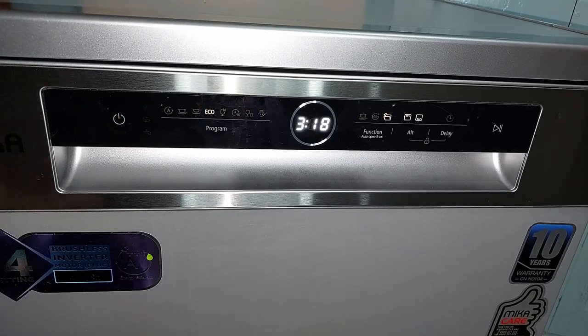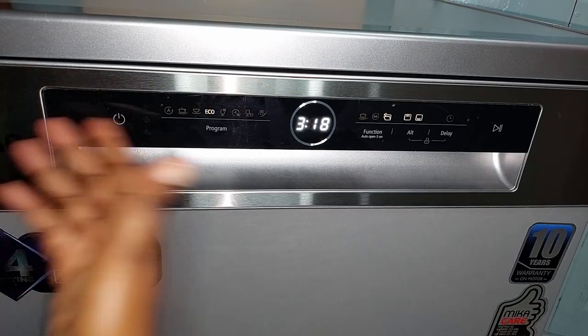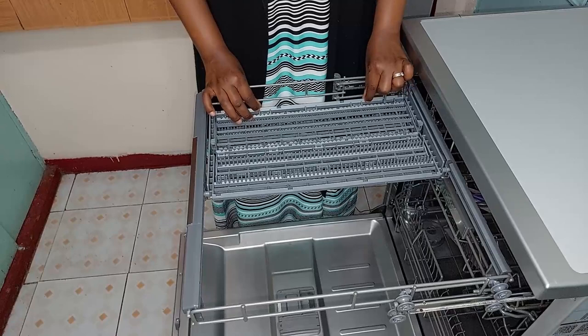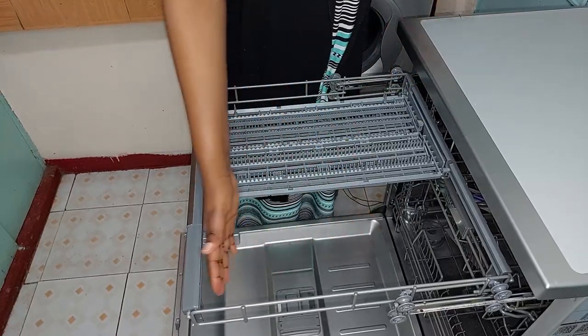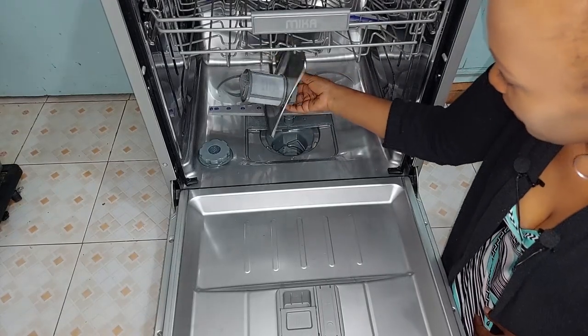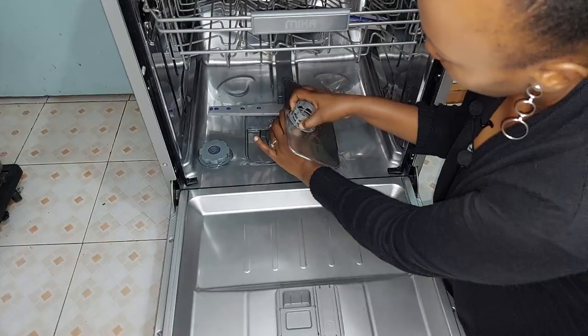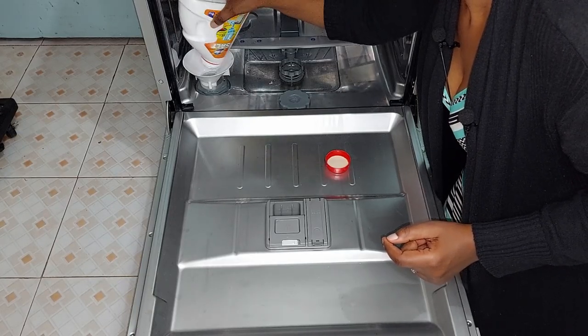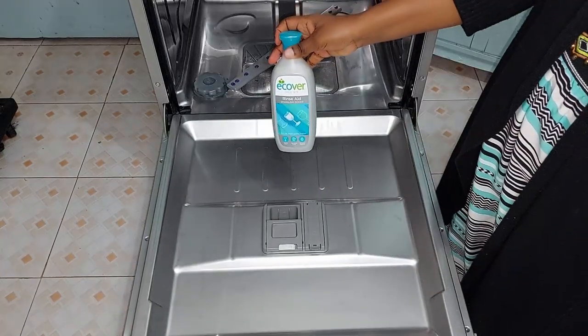Hello, welcome back to my channel. In today's video I want to review my dishwasher and take you through some of the things I was considering while deciding which one to get, so that if you're shopping for one you'll get some tips and pointers. This video is not sponsored — I am just a mama who wanted to increase her productivity, so I went out and got myself a dishwasher.